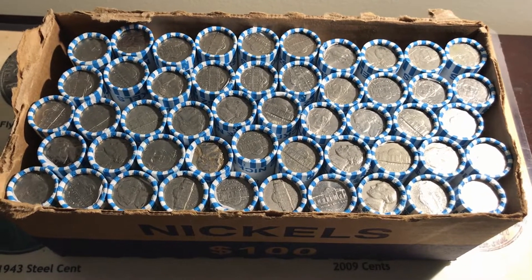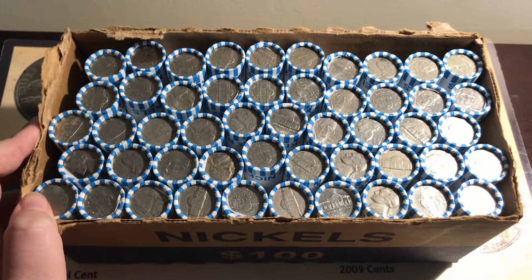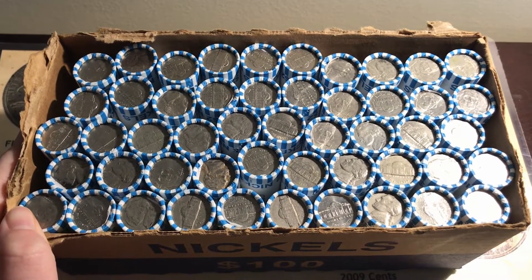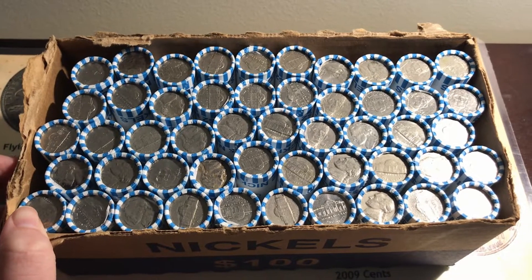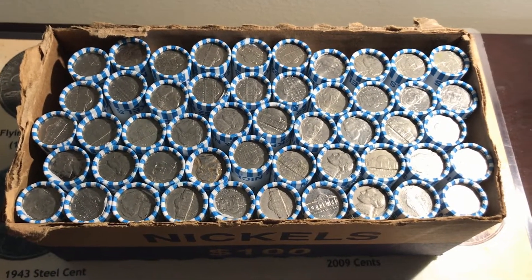What's up everyone, I managed to get another box of circulated nickels. I'm hoping to possibly find some war nickels, buffalo nickels, or maybe even a V nickel, so I'm excited to get into these.